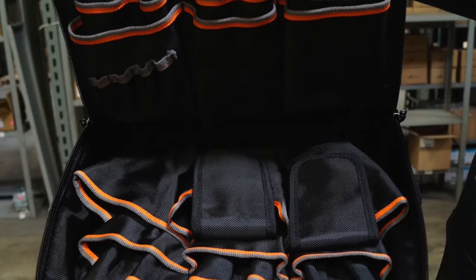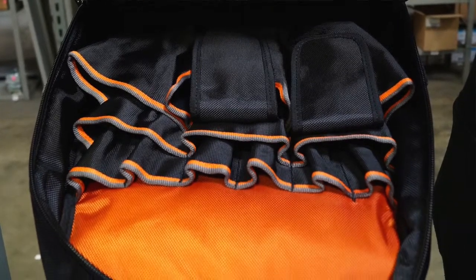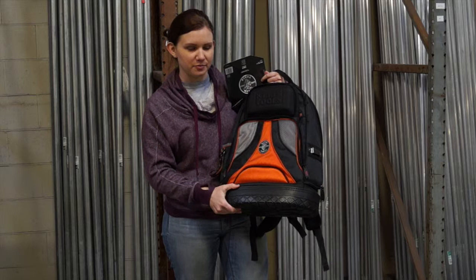There are 39 total pockets in this backpack and there's also a hard molded bottom to protect your tools from the elements.